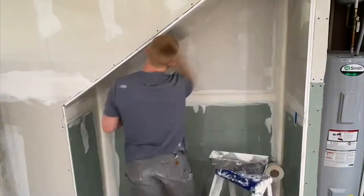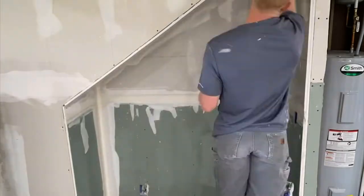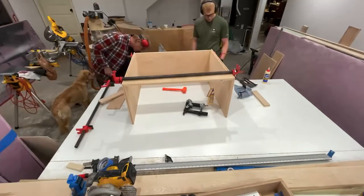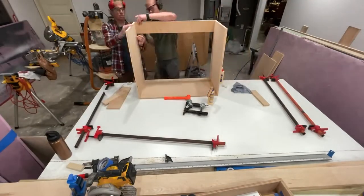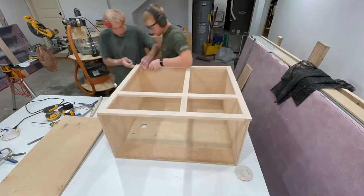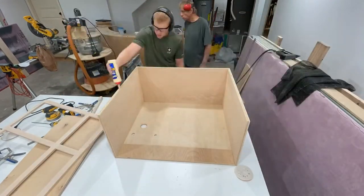Well, would you look at that — my favorite part of every project, drywall. After that, built a cabinet out of some three-quarter inch plywood and then used some maple for the face frame. Off camera, I built a little toe kick for this cabinet, so it's already installed.